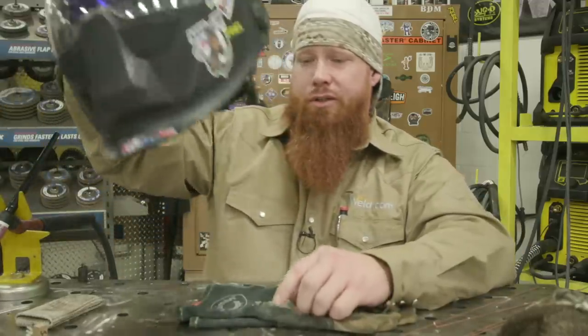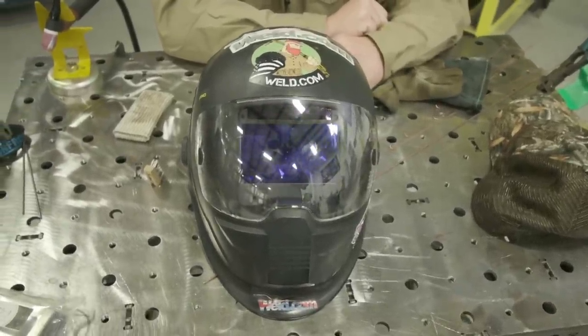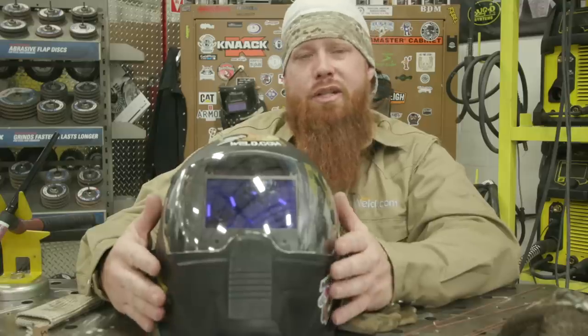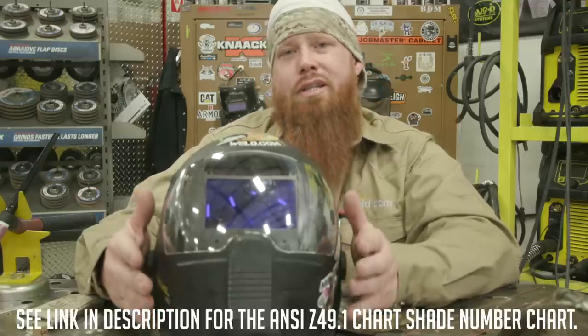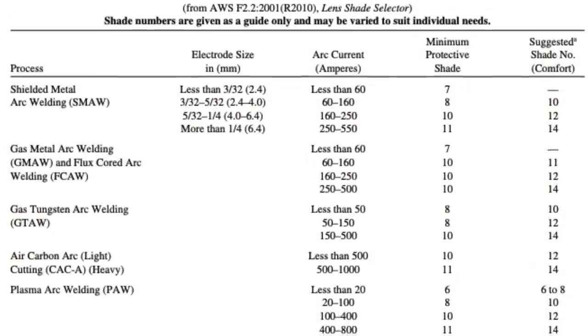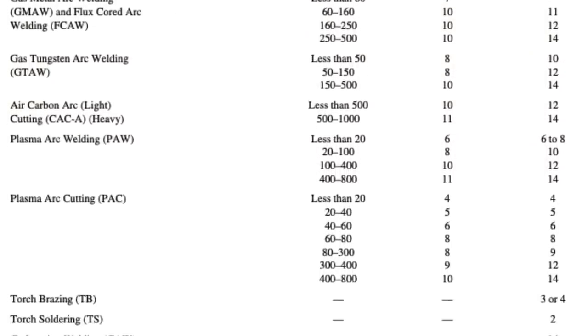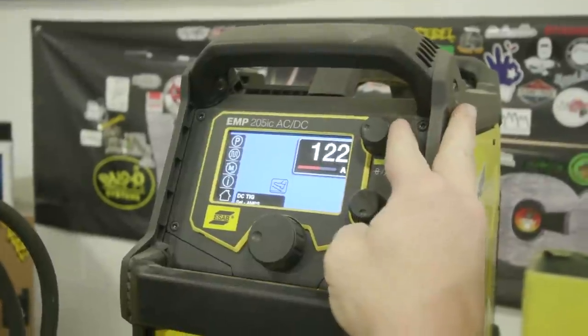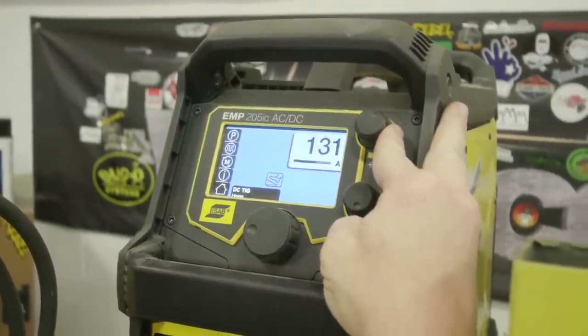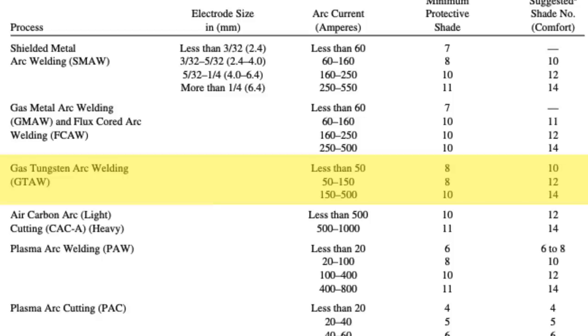Next thing we want to talk about is the welding hood. If you refer back to the AWS document Z49.1, there's a lens shade chart in there, and it's going to tell you what shade they recommend for the process you're going to be using and the amperage you're going to be working with. Today we're going to be using the gas tungsten arc welding process. I'm going to be running about 130 amps. Between 50 to 150 amps, they recommend a shade 12; however, the minimum you can get away with is a shade 8. I prefer to run with a shade 9 — that's just my personal preference.